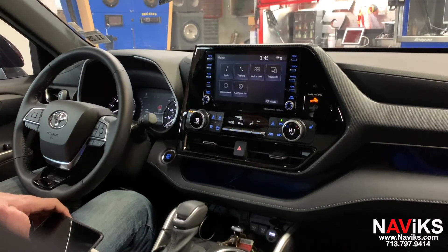We offer the interface in a couple of different configurations: if you just want the in-motion bypass, if you just want the front camera, or if you want just audio and video to connect an external device we offer that as well, or we'll offer it in a combination. Thank you for watching the video and make sure to visit navix.com.